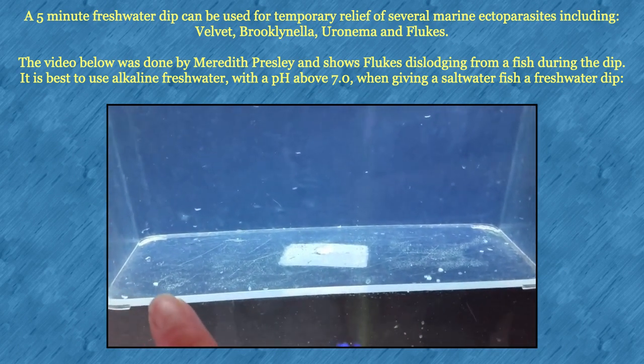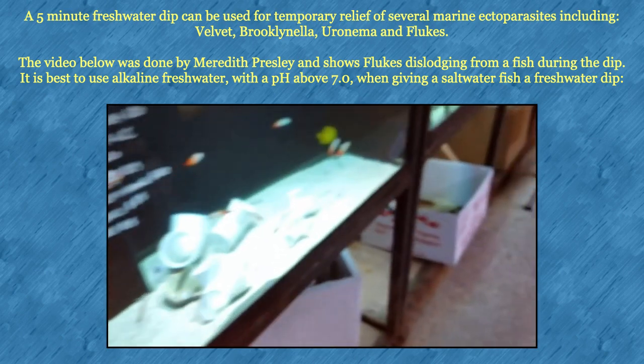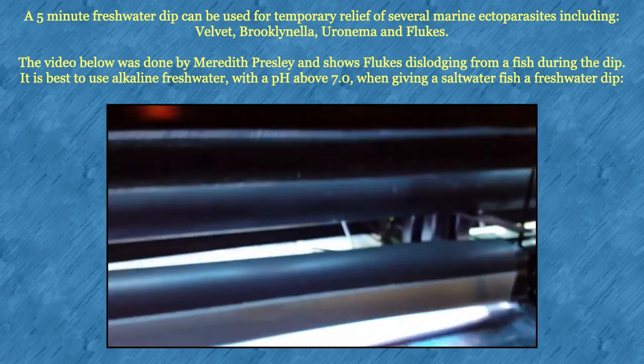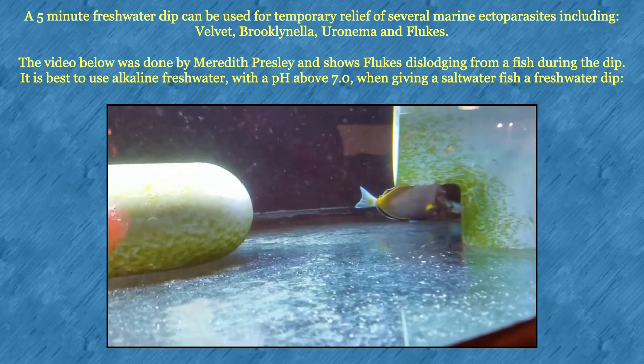Now you know what to look for. You can see that it's not bad on the fish. And he's perfectly fine. It was a little bit of an ordeal for him, but it's not that bad.